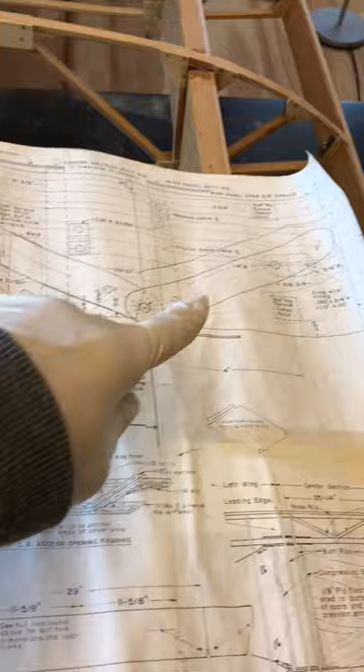Here are the plans I'm working from. These are the original 1934 plans — the single-piece wing for a Pete and Pole. These are the supplementary plans from 1975. This section shows the three-piece wing, which is what I'm doing. These are some of the metal straps I have to fabricate to attach the wings to the center section.